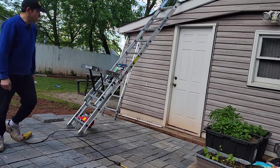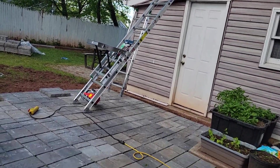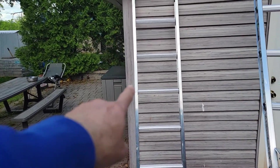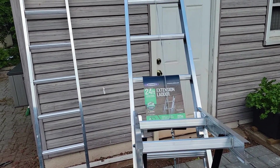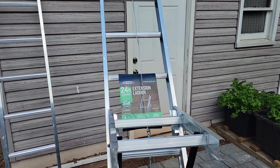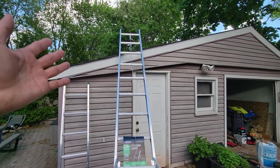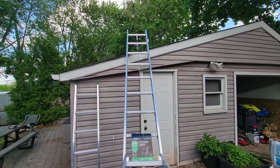Let me explain what I did. I bought a 24-foot ladder that has two sections, so you can see the other left section left over here. Right now it's only 12 feet, which is good enough for me for this lift, since the ceiling is very low — less than eight feet.